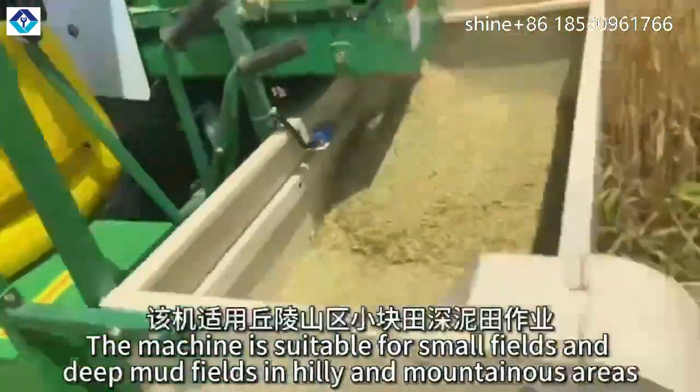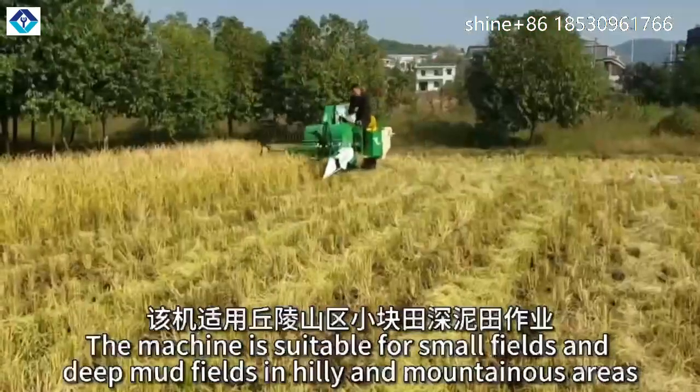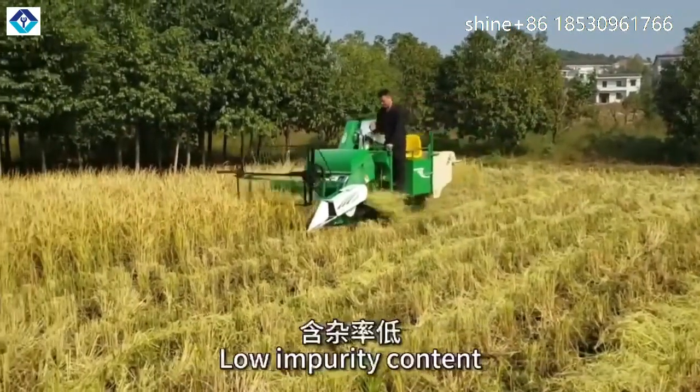After 18 years of proof, the machine is suitable for small fields and deep mud fields in hilly and mountainous areas. It delivers a low loss rate in harvesting operations and low impurity content.